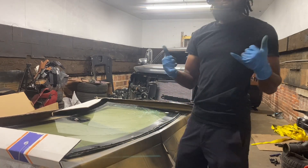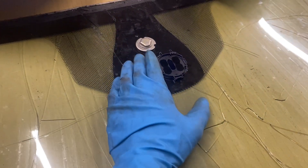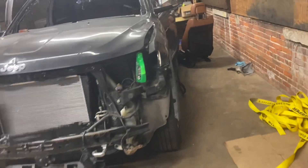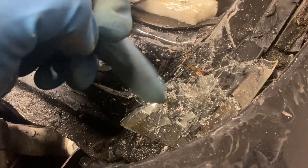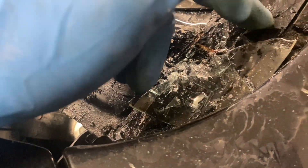We finally got the windshield out — it wasn't really that bad, but I did have to break the corners. I put it in a box so we can throw it away without getting glass everywhere. The corners are where I had the most trouble — I couldn't get the tool into those tight spots without risking damage to the fender. I did get a little scratch there, but it's not too bad.